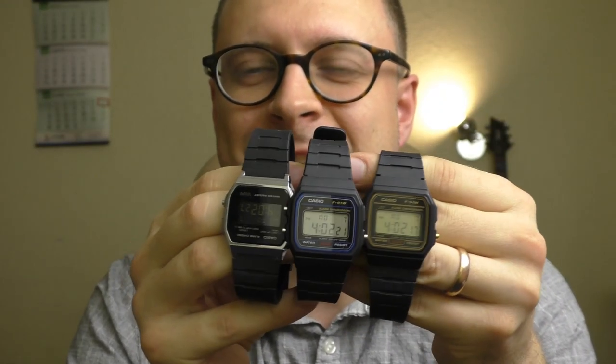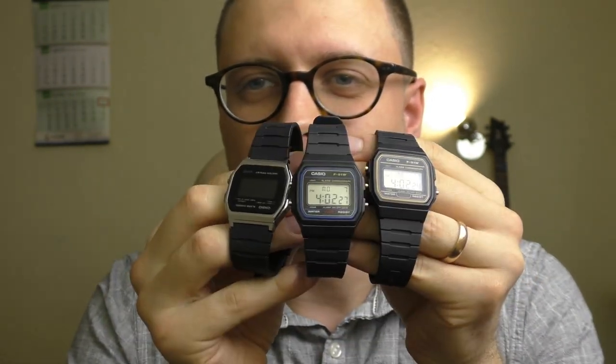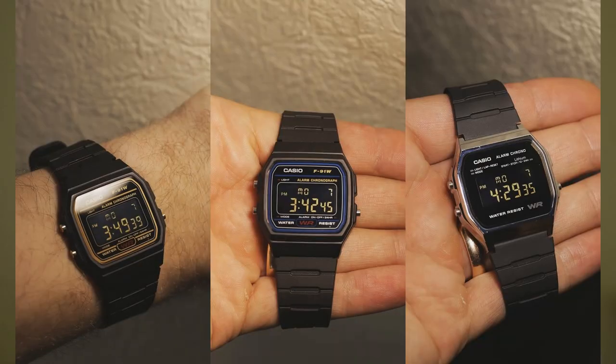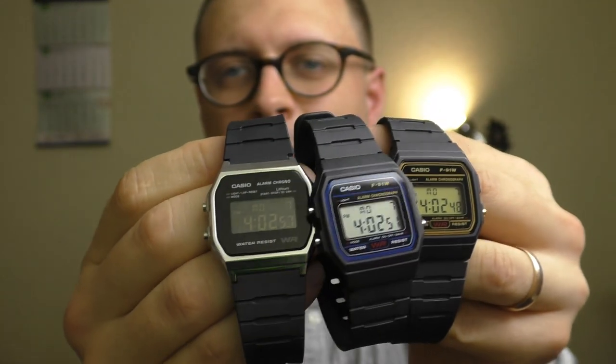They're all done. I hope we had some fun! I'm gonna make a photo of all three together and you tell me which is your favorite — leave a comment. Tell me which one you prefer, or maybe you prefer the positive display. Great trio. I love these watches — really wonderful watches. That was fun. Thanks for watching. Have a nice day. Goodbye.